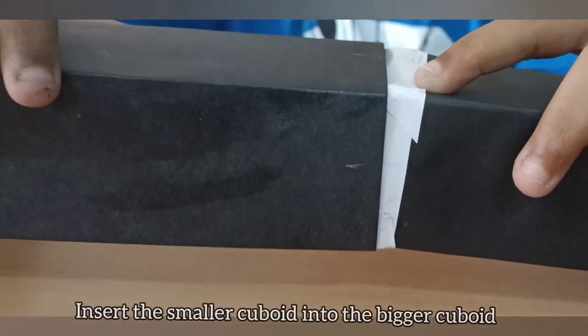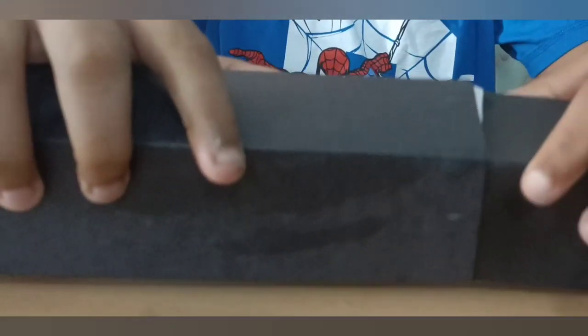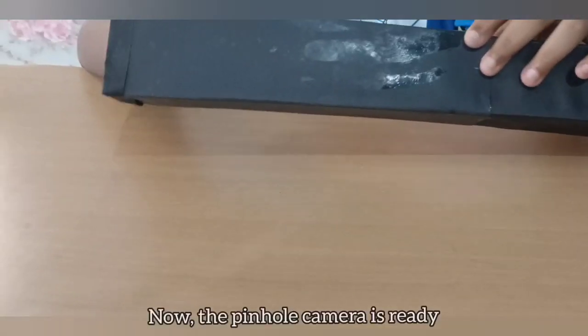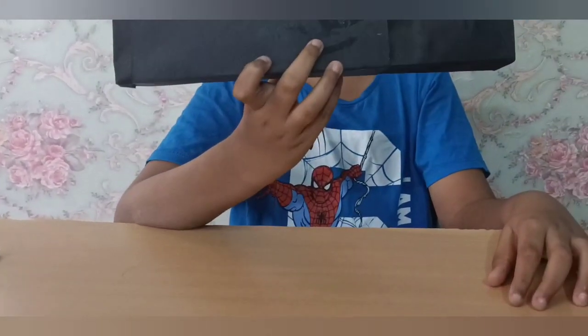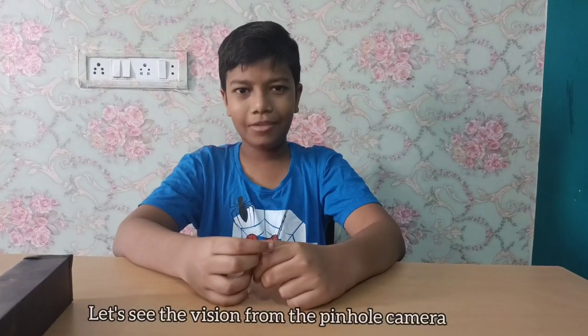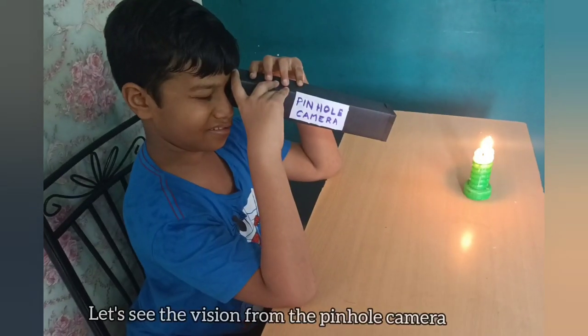Insert the smaller cuboid into the bigger cuboid. Now the pinhole camera is ready. Let's see the view from this pinhole camera. Can you see the candle flame is inverted? I'm wondering how the images are inverted.